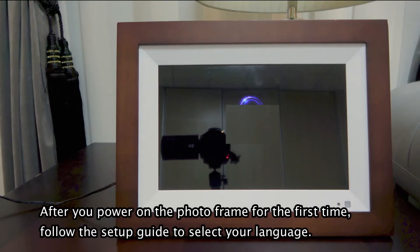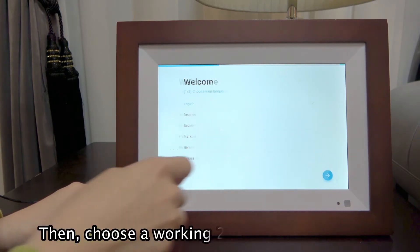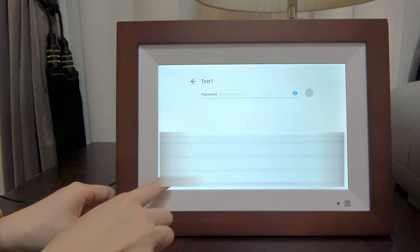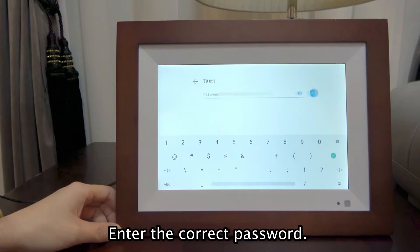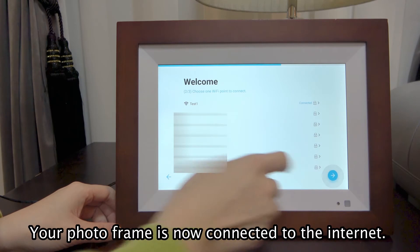After you power on the photo frame for the first time, follow the setup guide to select your language. Then, choose a working 2.4 GHz Wi-Fi network and enter the correct password. Your photo frame is now connected to the internet.